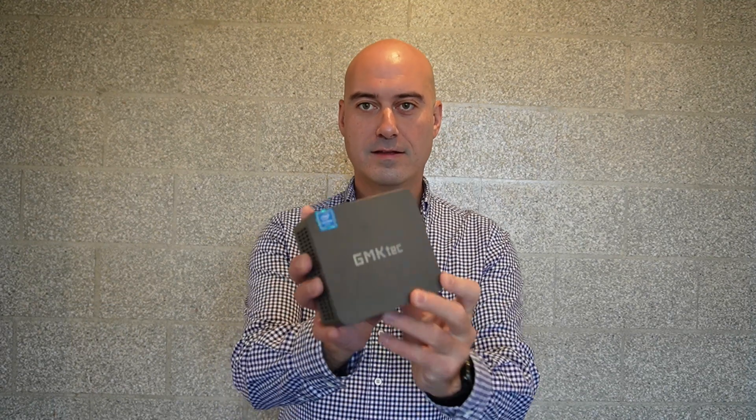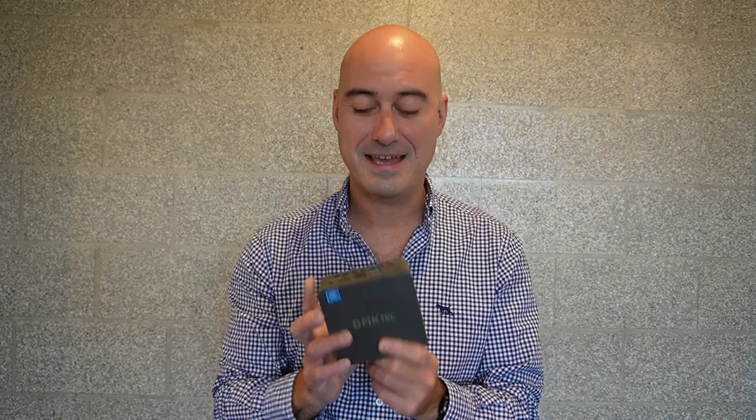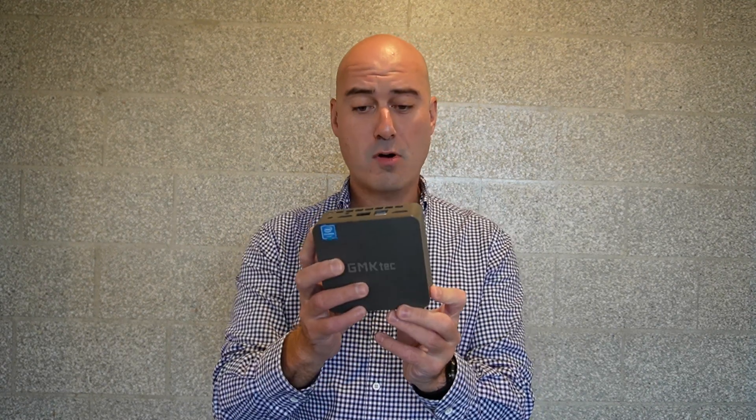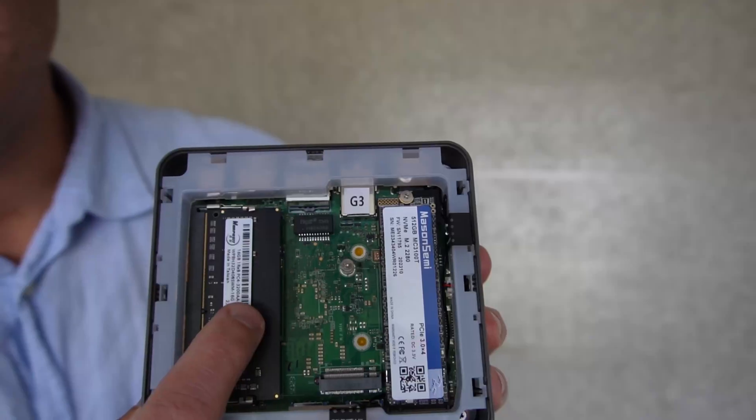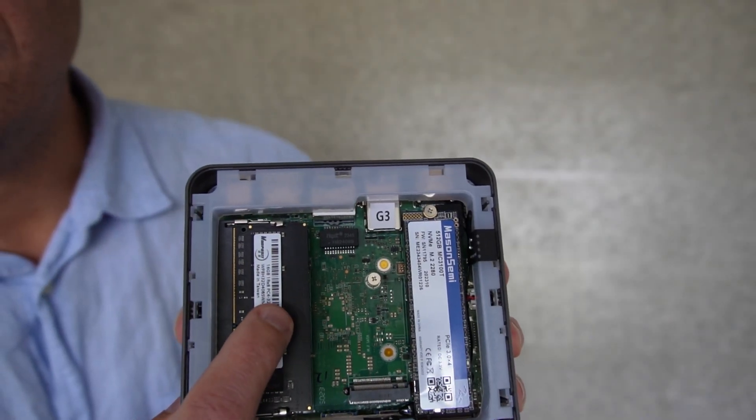Today's little video is about this tiny little thing. It's small. It's called a GMK Tech and it's a NUCBOX G3. And having a look at how small this is, it's hard to believe that anything's inside.